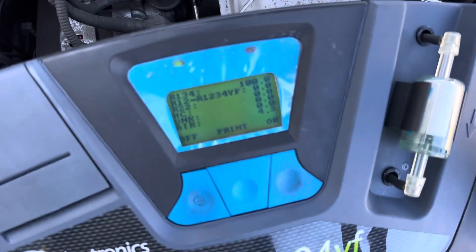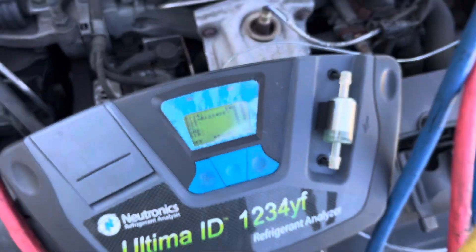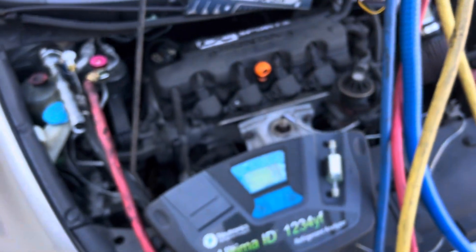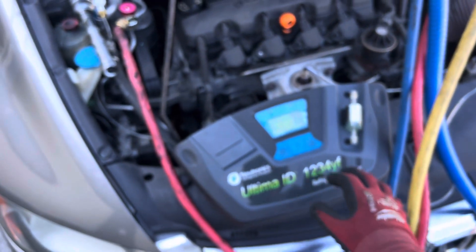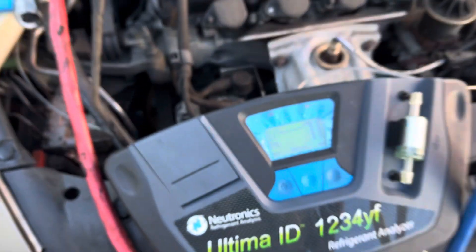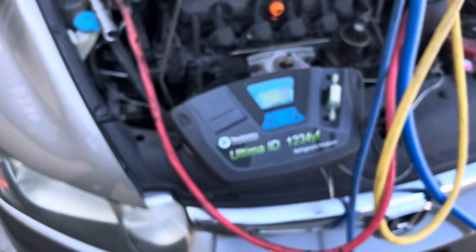I checked and it is — if we'll focus there — 4.3% air mixed in with the refrigerant. That's no bueno; it's not going to sink the Titanic, no big deal in that sense, but it is unacceptable. Let me take a snapshot of that — I need that for my records.